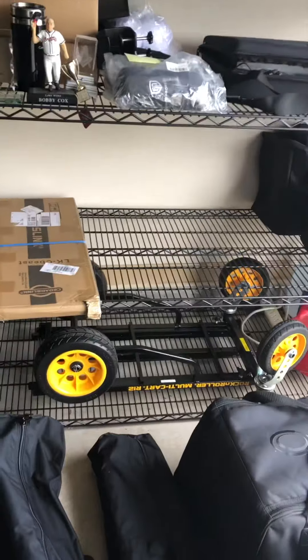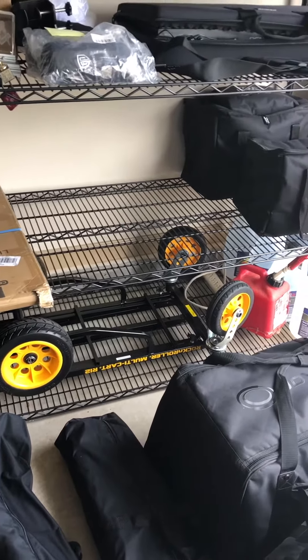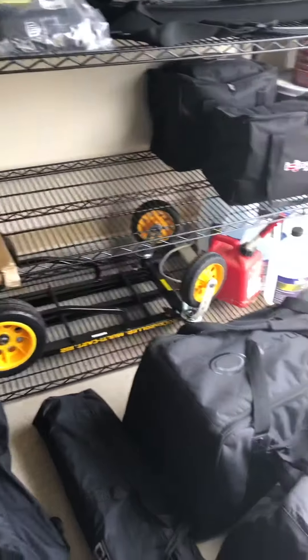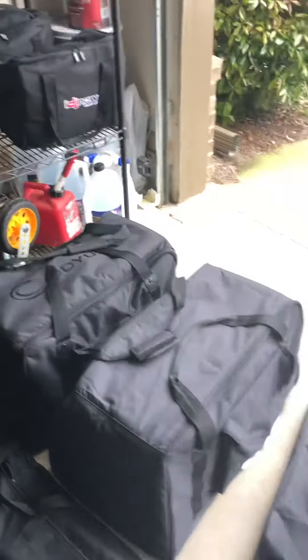If you don't have one of these, I suggest you invest in a rocket roller or something similar. Getting up there in age like me, you can't travel with all that heavy stuff like you used to. Make sure your tops are covered — these bags can get a little worn after a while.